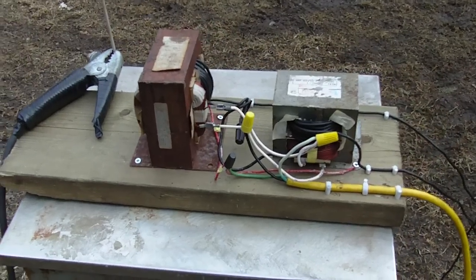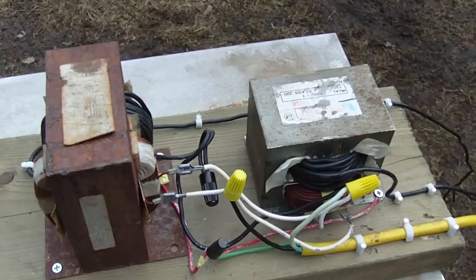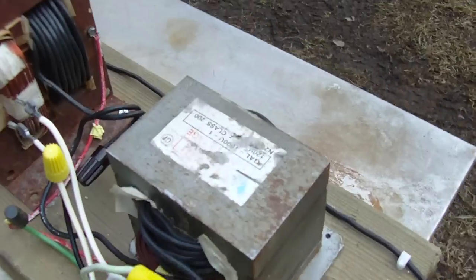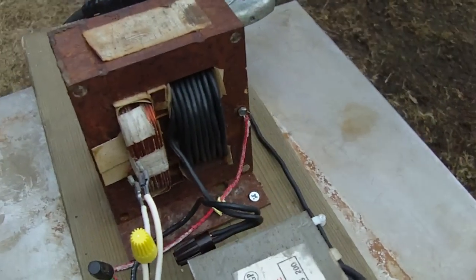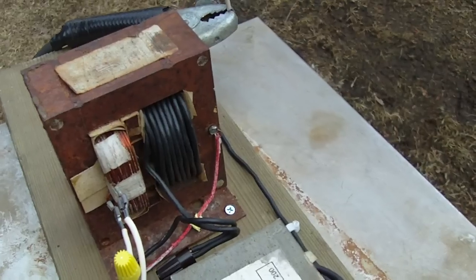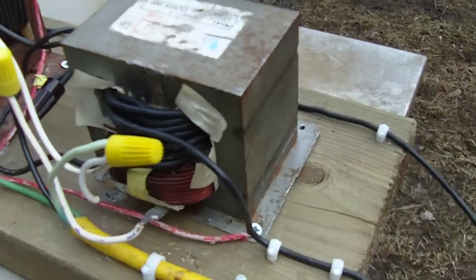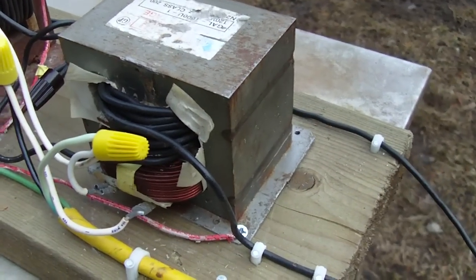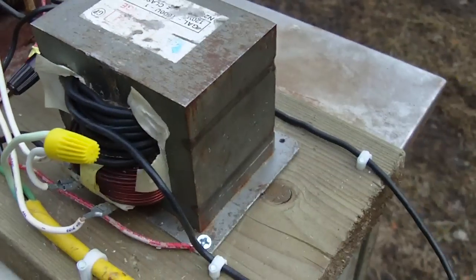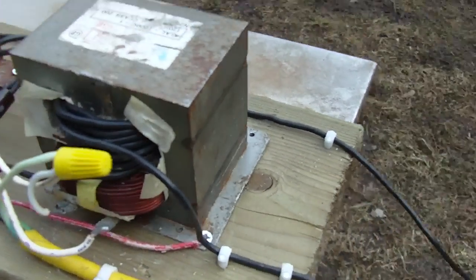My homemade arc welder consists of two microwave transformers. The secondaries were chopped out and I wound in some 12-gauge wire, about 20 turns each. I didn't get as many turns into this transformer, so the voltage is a little different — this one's about 20 volts, this one's about 18 — but it doesn't really matter.